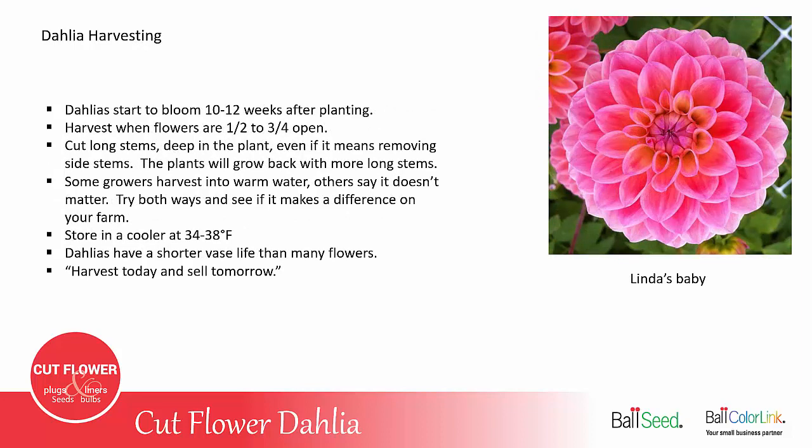Dahlias will start to bloom about 10 to 12 weeks after planting. Once they bloom, you want to make sure you keep them harvested. When you harvest, you want the flower to be about half to three quarters of the way open. The most important part is to cut nice long stems deep down in the plant, even if that means removing two or sometimes even four side shoots that have buds on them. Harvesting long stems will cause the plant to grow back with long stems — if you harvest short 16-inch stems, you'll get more 6-inch stems.